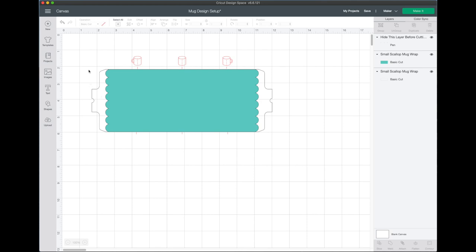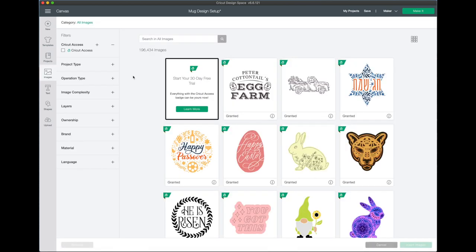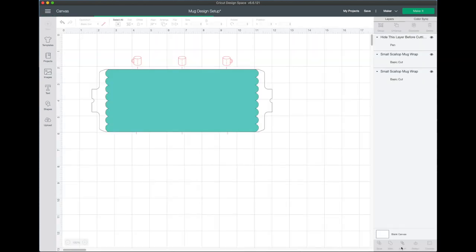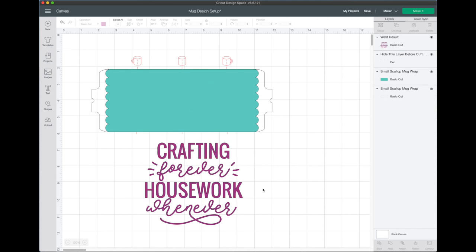The first thing we're going to do is find our design. Click on Images — you can upload an SVG file or search through Cricut Access. I wanted to use one that says 'Crafting Forever, Housework Whenever,' so I'll type that in and click Insert Images. Currently it's two different colors and two layers, but I want one single layer to cut out of the mug template, so I'm going to select the whole design and weld it.